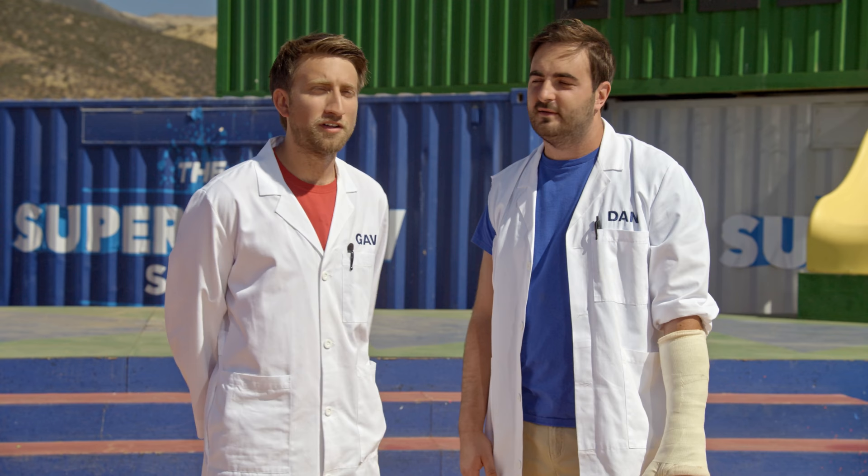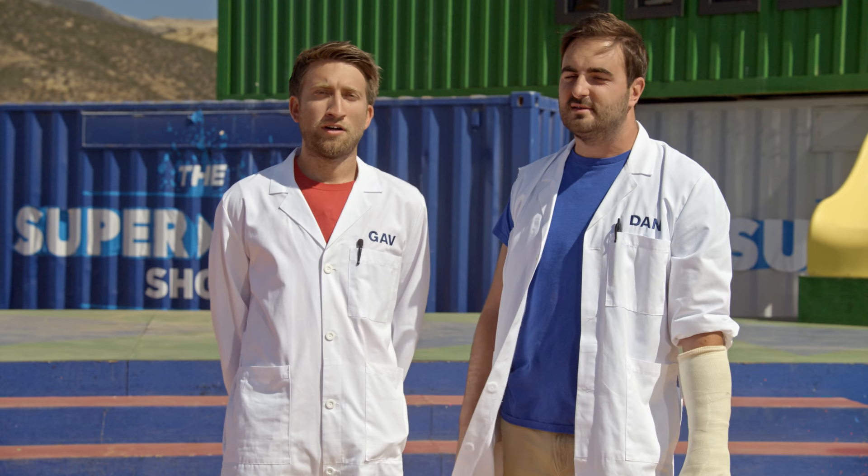Hello, I'm Gav. I'm Dan. We're the Slow Mo Guys, and this week on the Super Slow Show, we're gonna be exploring the joy of slow-mo.